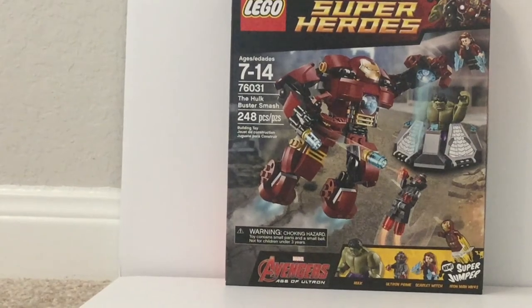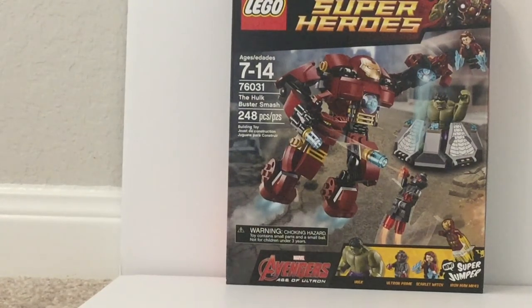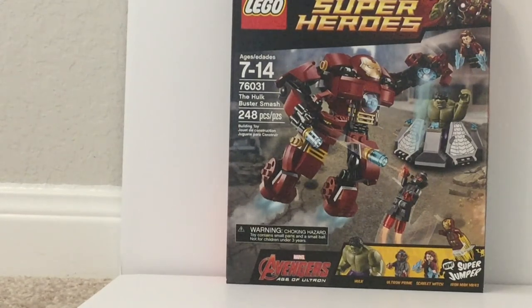Boy do I regret not getting this set back then. The MCU really clicked for me after Civil War, and for LEGO I was more into Star Wars, which is why I didn't get this when it was on shelves for $30. At that price you got an amazing build — the build alone is worth $30 — plus the newest Iron Man which is Mark 43, the Hulkbuster Mark 44, Mark 45 in a little battle pack, Scarlet Witch who everyone was excited for, Ultron the main villain, and Hulk as a big fig, all in a $30 set. And they even threw in a pretty nice small side build.